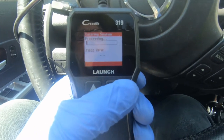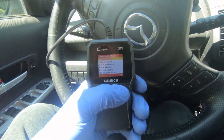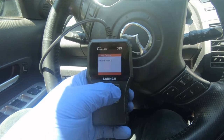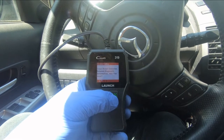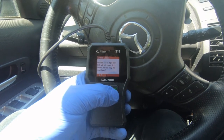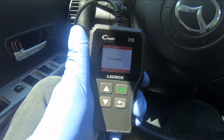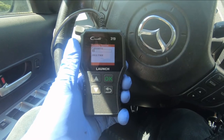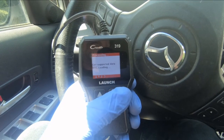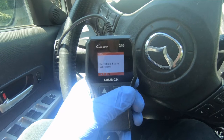We're going to diagnose. It's still reading that code because it hasn't been erased yet. So we'll erase the codes — we've already read them. Go down to erase codes. Clear and reset emission-related diagnostic information. Are you sure? Yes. Please turn ignition on with the engine off and press enter to continue. The key is in the on position, engine not running. Press OK. After we've erased the codes, we go back in to check for codes — it has no fault codes. Very good. The code has been erased in the computer.